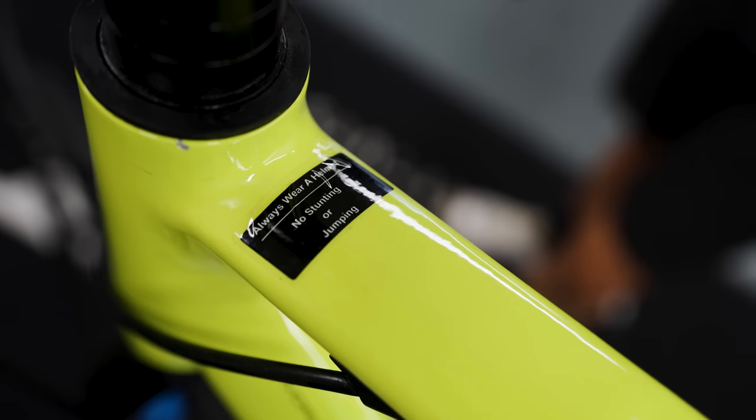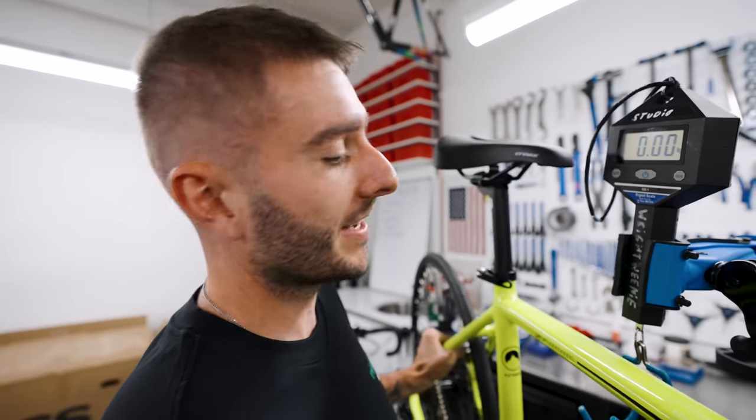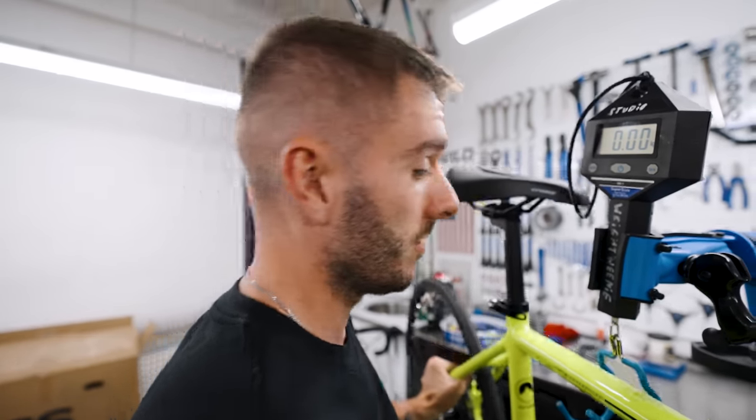Always wear a helmet. No stunting or jumping. We're now going to weigh the bike — bear in mind, no pedals, no reflectors, so it's a fair test against the other bikes we've weighed in previous episodes. 13.02 kilograms. Lighter than the Walmart bike, heavier than all of the rest.